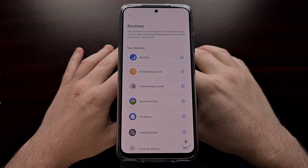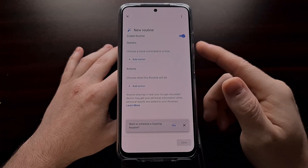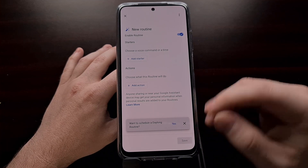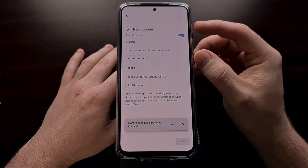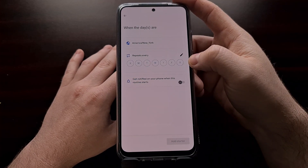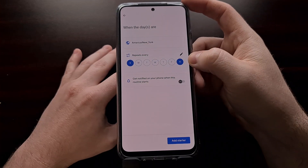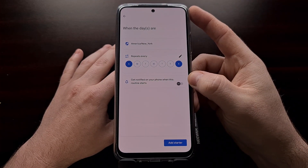The new day-long routine feature can be found by creating a new routine in the Google Home application. You should see a toast message pop up at the bottom that asks if you want to schedule a day-long routine. If you tap the X, you'll just set up the routine as normal. However, if you tap Yes, the starter for the routine will change. You then get to choose which days you want this starter — just for workdays, just for the weekends — and you now have a day-long routine set up, which works really well with the Delay Start action.